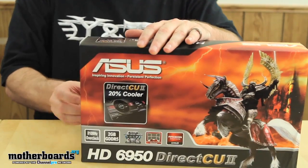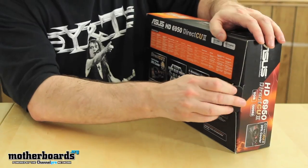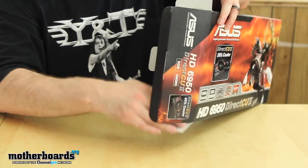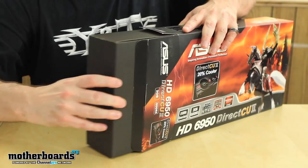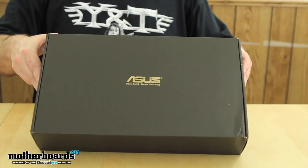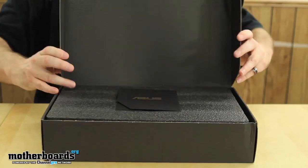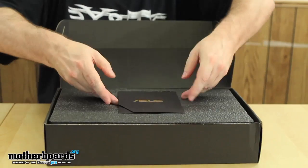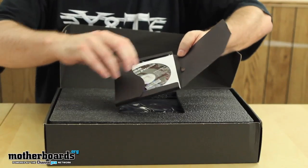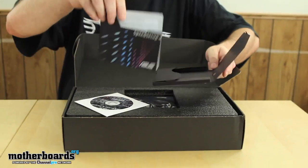Let's go ahead and see what's in the box. I'll just open this tab — there are no stickers on Asus boxes. Pull the cap off, the box easily slides out. On top we have the Asus booklet, which has the driver CD inside of it, and the quick setup guide.